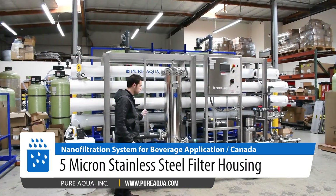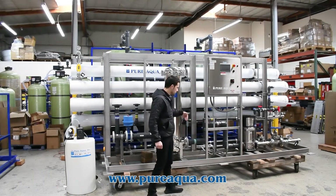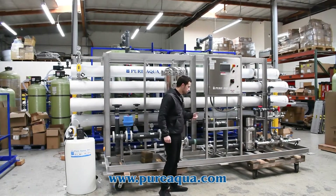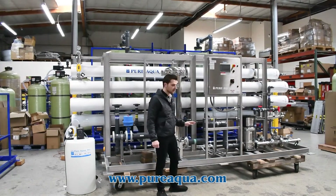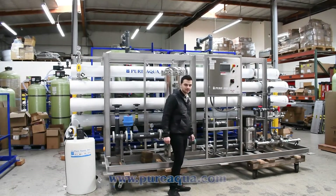Pre- and post-filter gauges monitor the differential pressure across the cartridge filter, followed by a low-pressure switch that will protect the high-pressure pump against any low-pressure event and protect against any cavitation.